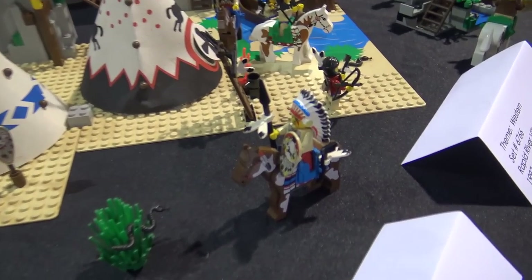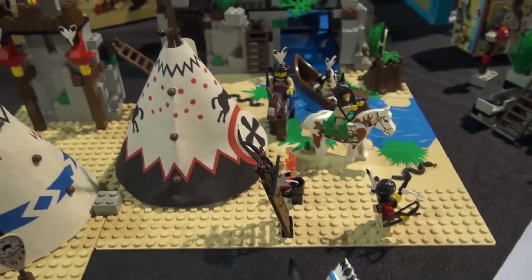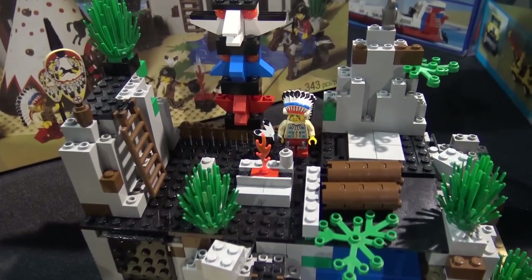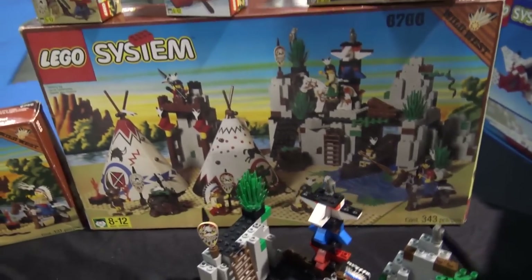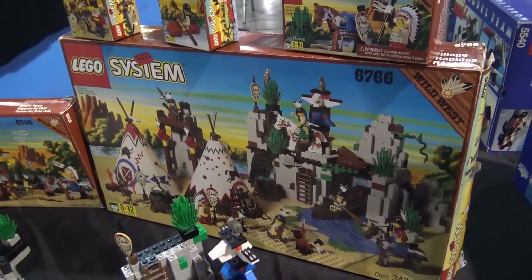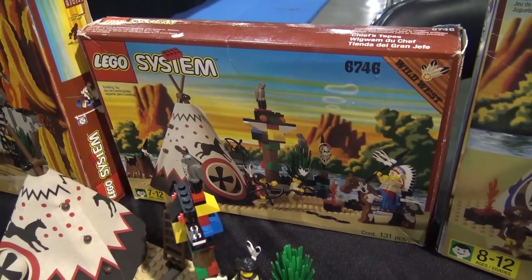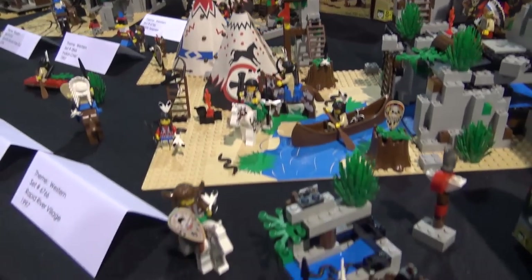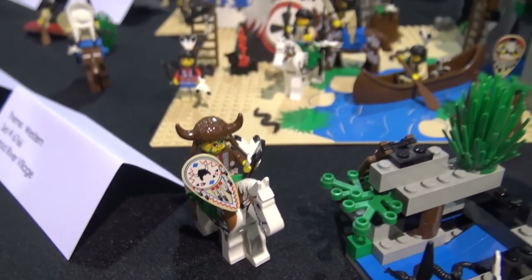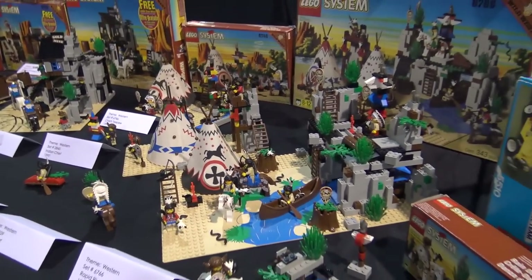We've mentioned several times that Wild West is our favorite theme. We love the sets and wish they would do more with it. The theme spanned just over two years — 1996 and 1997 — with 1998 being a re-release where it was repackaged from Wild West to Western. They had kind of a season one and season two, where they introduced the Native American sets and then repackaged it as Western.